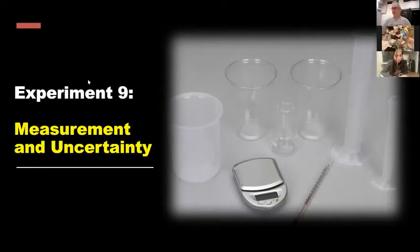So tonight's lab is actually one that we probably should have done first. I don't know why this was put off till experiment number nine, because it's a really important concept in not just chemistry, but any kind of science: when you're doing a measurement, there's always some amount of uncertainty.